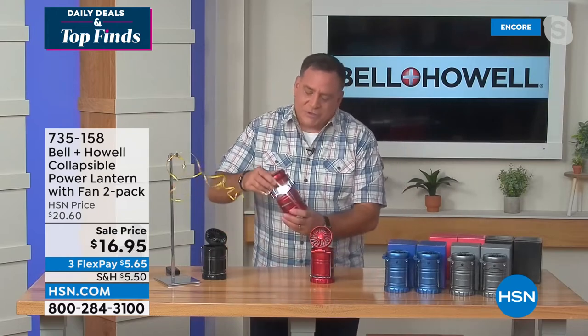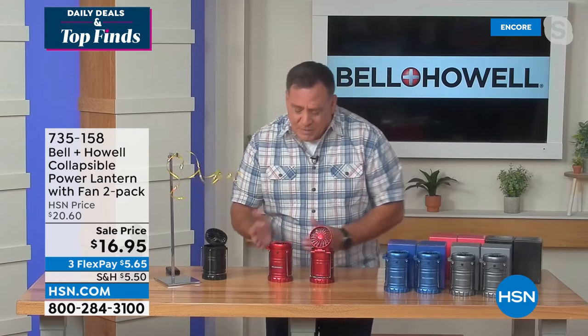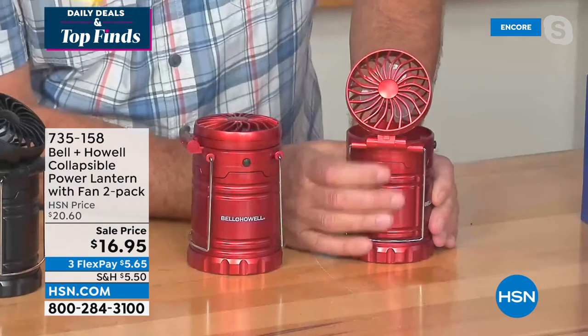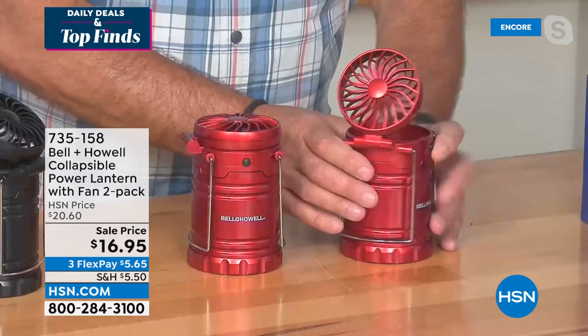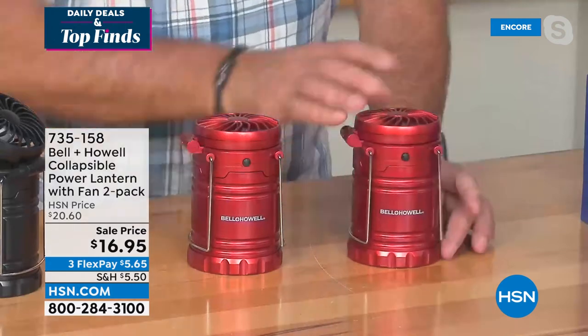It's like a peanut butter cup — what mad genius put the lantern and the fan together? Living in Florida, I've been through hurricanes and sat with a lantern but sweated to death. I would have killed for this fan. These are about the size of a soda can, very compact. The fan is angled and you can aim it wherever you want. Press the button and the fan starts. The technology for lighting uses COB LEDs — chips on board LEDs — which put out a lot of light.